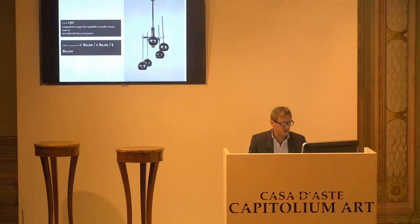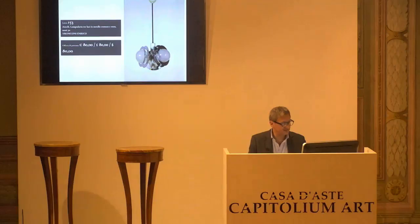Manifattura italiana, lampada da sospensione, base d'asta da confermare 80 euro. Scusa, 150. Benissimo, base d'asta da confermare 80 euro. Chiedo la conferma per la prima, per la seconda e per la terza. L'8153.